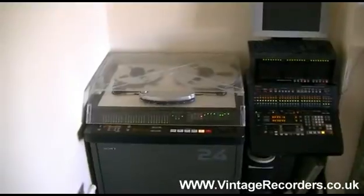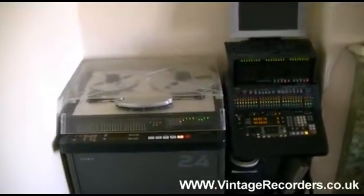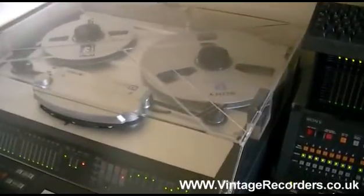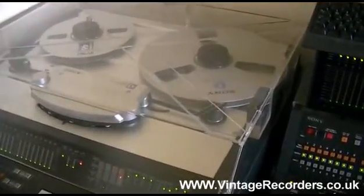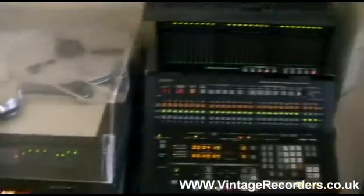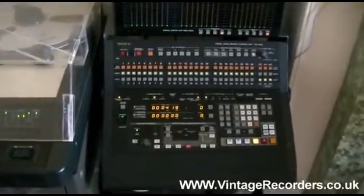This is a Sony PCM3324 reel-to-reel tape recorder. It runs up to 14-inch reels, half-inch tape, and has 24 heads which record a digital signal on the tape. It came to the standard as PCM audio, through to a control panel which would be located in another room.